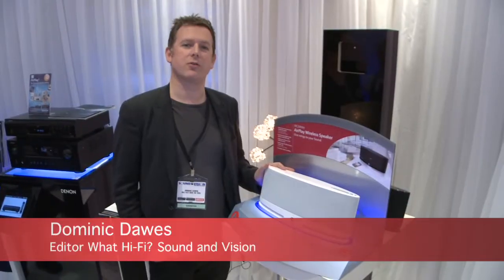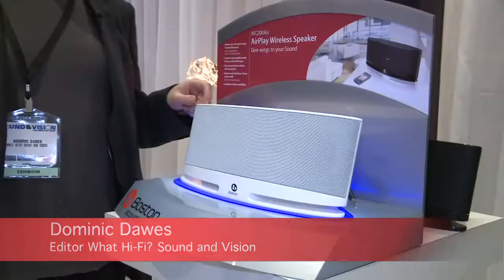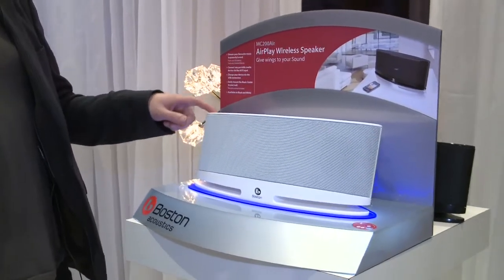One product category that looks set to grow massively in the next year is the wireless speaker dock, and Boston Acoustics are here at the Bristol show launching this — the MC200 Air.